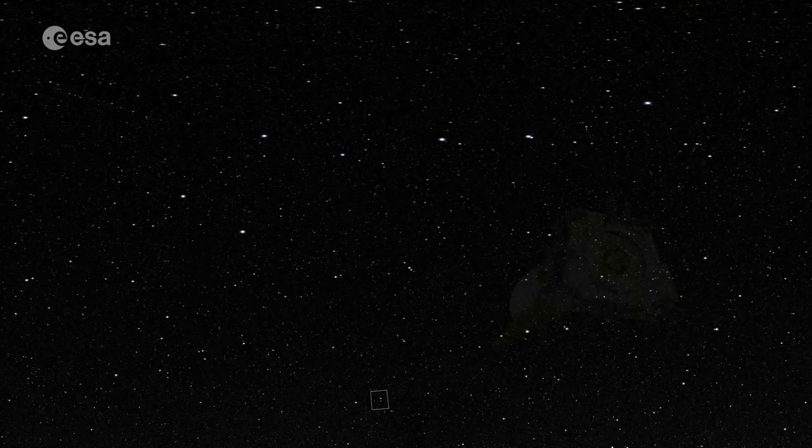I work as the Euclid calibration support scientist, which means I am supporting the main calibration scientist and we work on calibration for Euclid. We look at a lot of the data and the idea is to make sure that the data we receive can be calibrated well so that Euclid can perform the science it was meant to do.